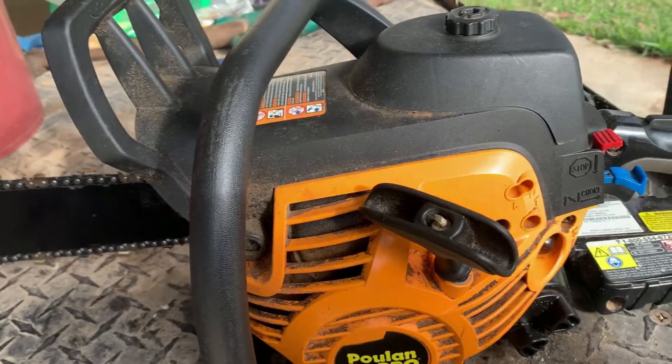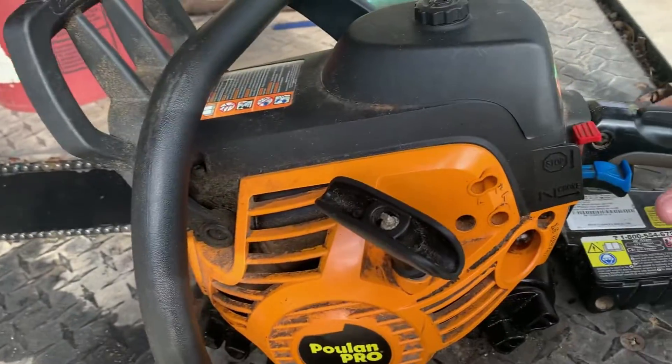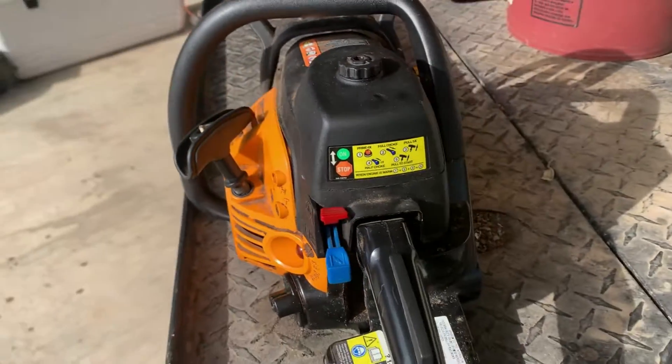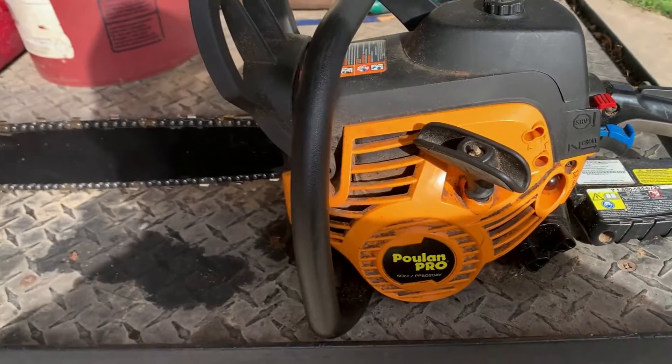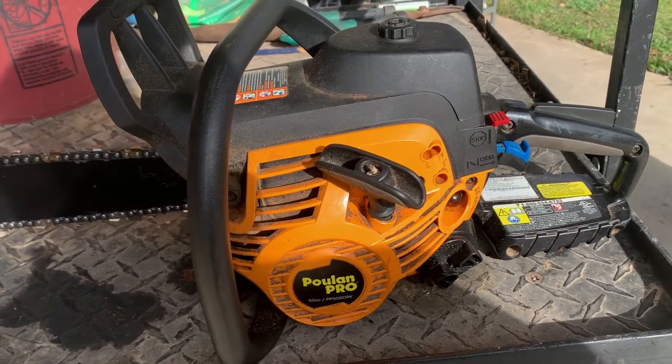I put a new rope on it, adjusted the carburetor as per the tech at the store, and tried starting it over and over again. But I had one more thing I needed to try with this Poulan Pro to get it to work. Here we go.